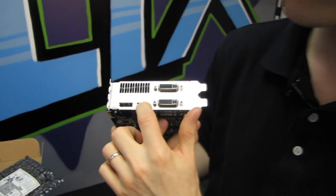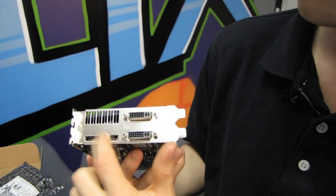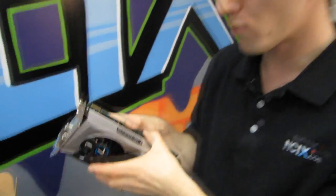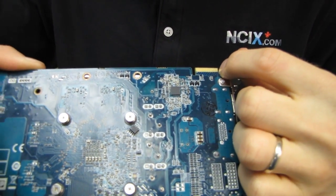You can actually do up to triple monitor — three displays, no problem, in various combinations. There's the single Crossfire connector, so this card supports up to two-way Crossfire.